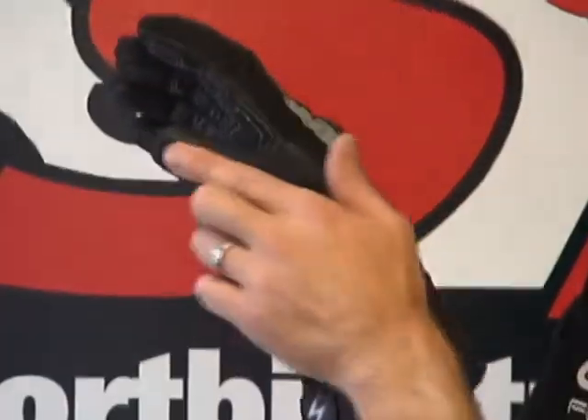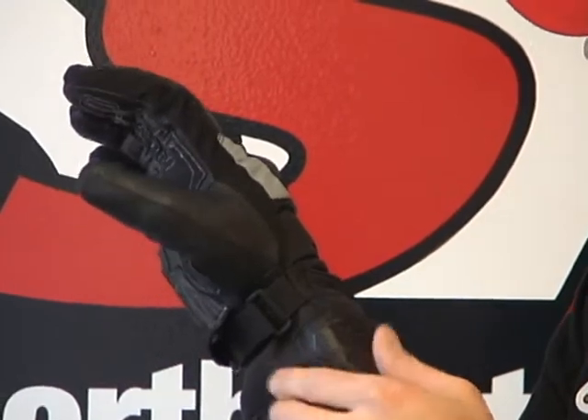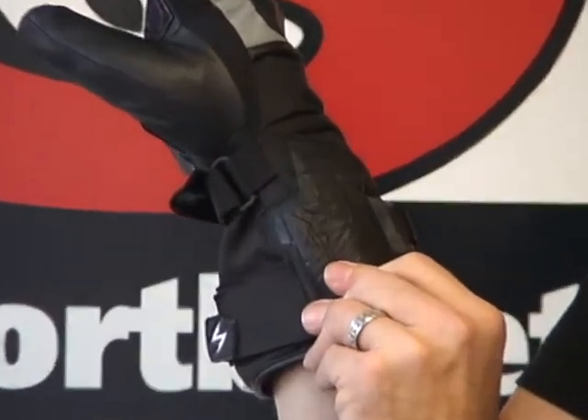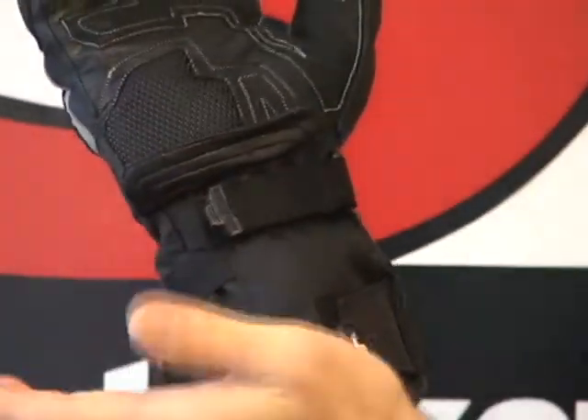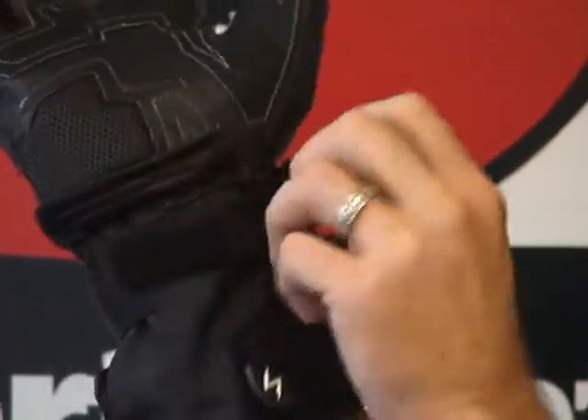Let's have a look at the thumb. Leather here over the thumb, some leather protection here, and a cool Scorpion logo embossed into it. The closure system — we have actually a three-way closure system. We've got the one here around the wrist.